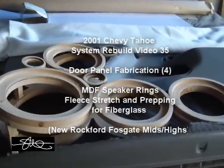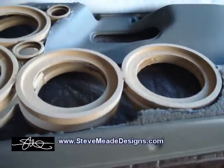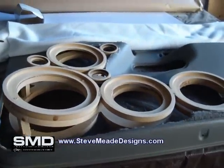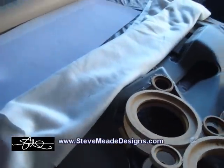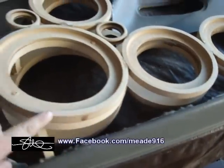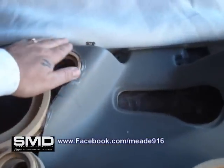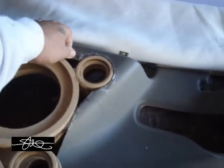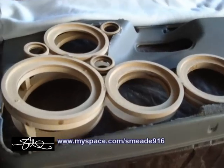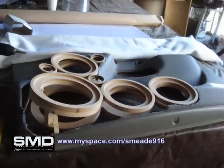Today's mission is to make these rings secure and more part of that door panel using screws and more glue, then lay fleece over the top. I'm also rounding off the sharp edges with sandpaper, knocking down any glue that's sticking up, and making some MDF circles to go inside — you'll see what those are for in a minute.